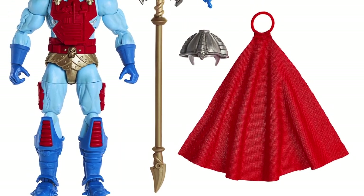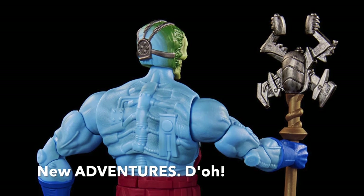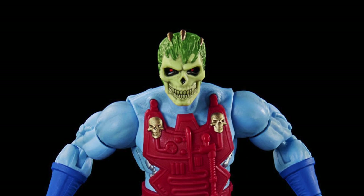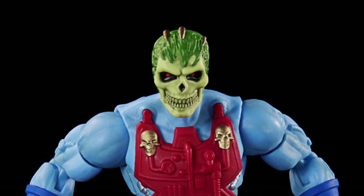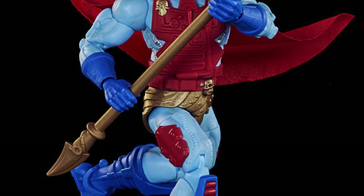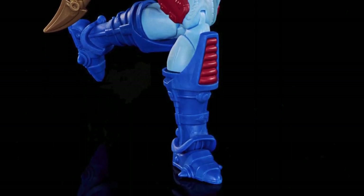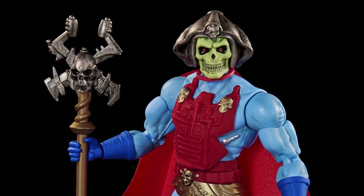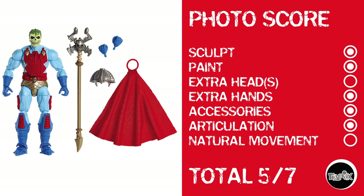And now we've got New Eternia Skeletor, who actually looks really cool. His head seems a little small, but I can't even bust him for it because it's a skull head — it probably would be a little smaller. He looks rad, and if he didn't have a waist cut, I might actually get this figure because of how good he looks. Photo score: points for sculpt, paint, extra hands, accessories, and articulation, but nothing in extra heads or natural movement. Total score of 5 out of 7.